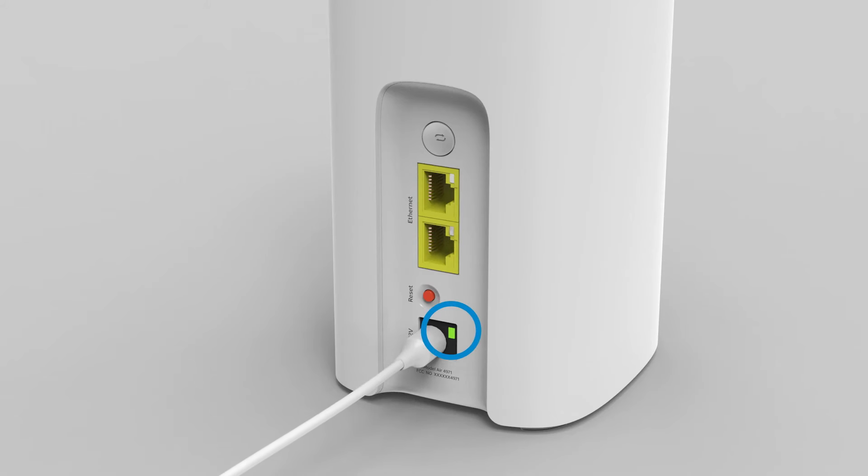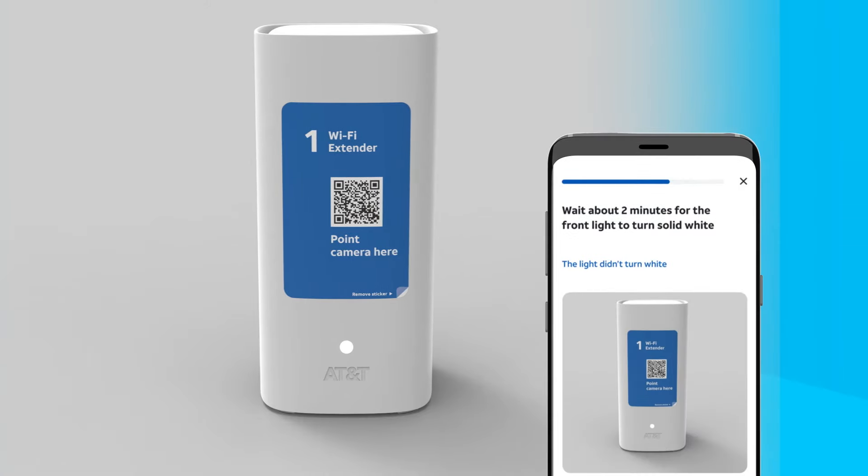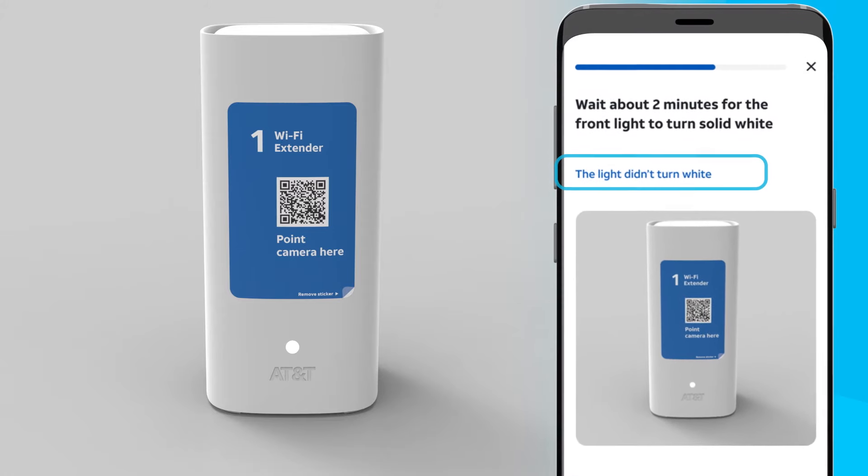You'll see the back LED light turn green. Your extender will connect wirelessly to your gateway and in about two minutes you should see the front light on the new extender turn solid white. If the light on the front doesn't turn white, in your app select the The Light Didn't Turn White link for help.